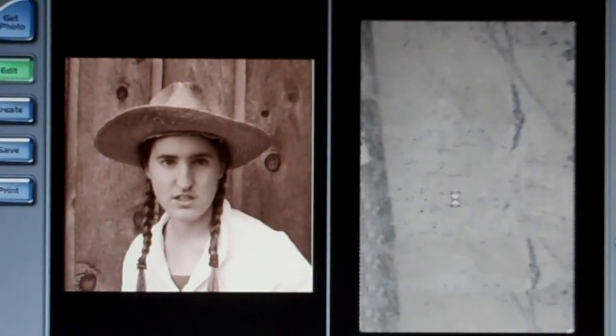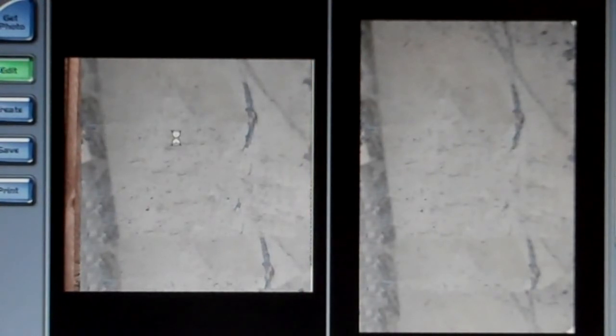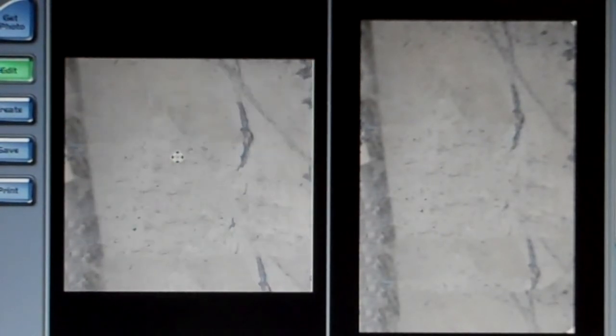Copy your tintype background and paste it right on top of your portrait. You may have to spread it out and adjust it wherever you want it, and then you can just close out the other.